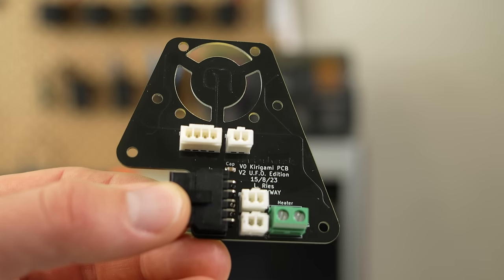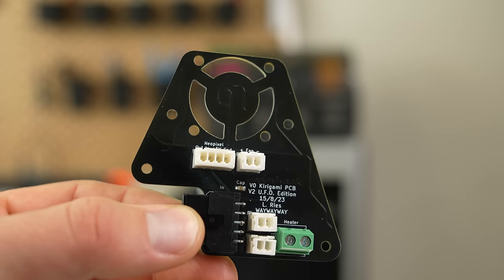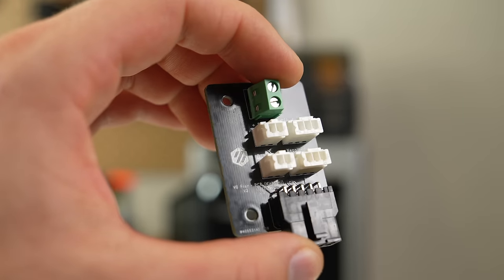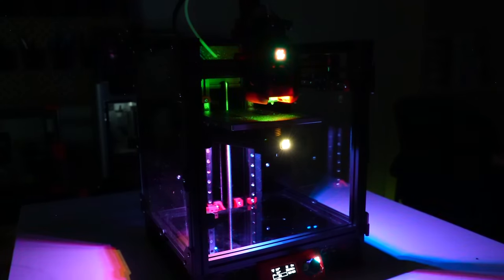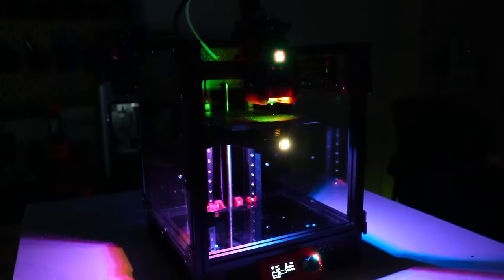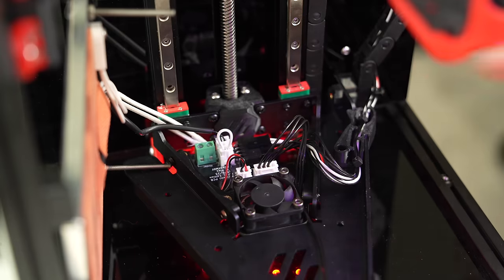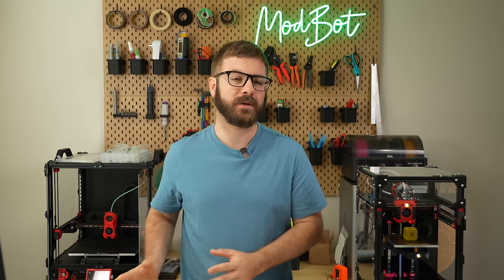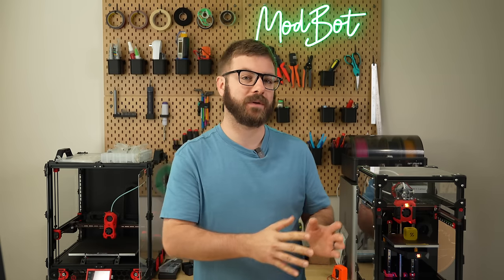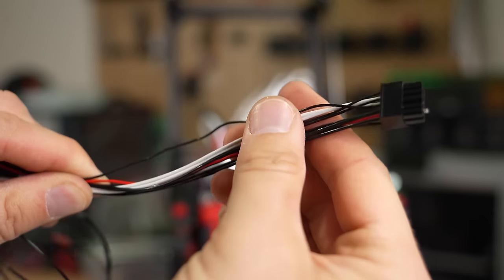As for the UFO mod — if you're already doing the Kirigami mod, it is a fun little add-on. The umbilical setup makes removing the bed as easy as disconnecting one cable, and if you're a sucker for LEDs like me, that might be enough reason in itself to pick up this board. I'm still not totally convinced there's much benefit to the bed fan, but there are a handful of variables I need to play with to see if I can make it more effective. Just be sure you're comfortable with crimping before you decide to pick this up.